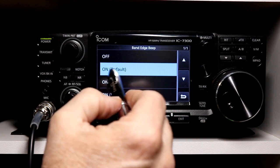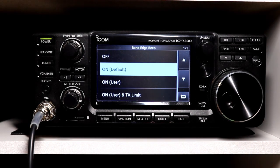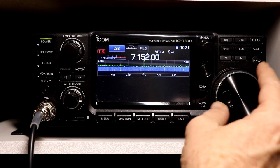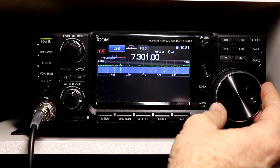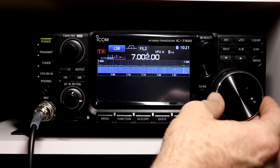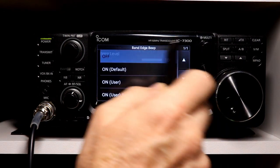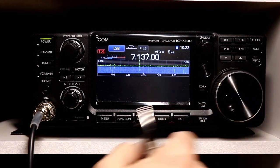The band edge beep — the default is just on, and I'll talk about the user and transmit limits in a second. With the default setting on 40 meters, once I get up to the edge of the band, you get a low beep when you go out of band and a high beep when you come back in — and that's at both ends. If I turn it off, you can go out of band and get no indication.